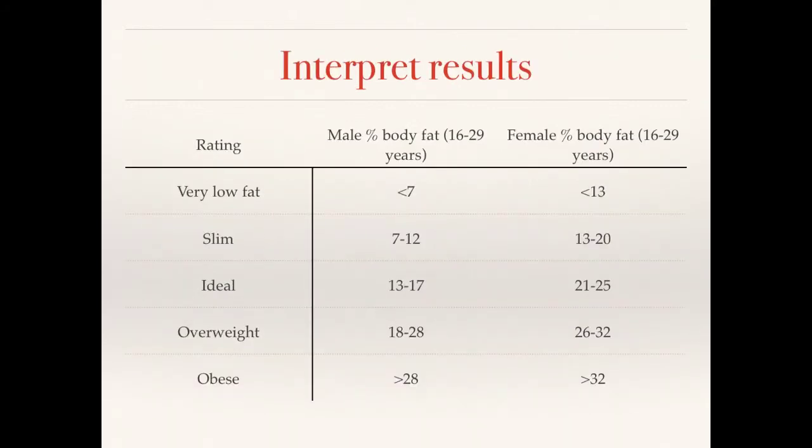You can then use a table to understand what the percentage you've got actually relates to — in terms of ideal, slim, and so on. For males, we've got our results here, and for females, we've got our results here. The percentage of body fat ranges map to these categories. Remember, obese means you have an increased risk of coronary heart disease.